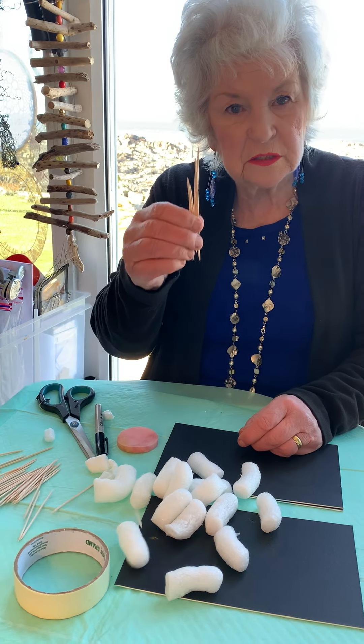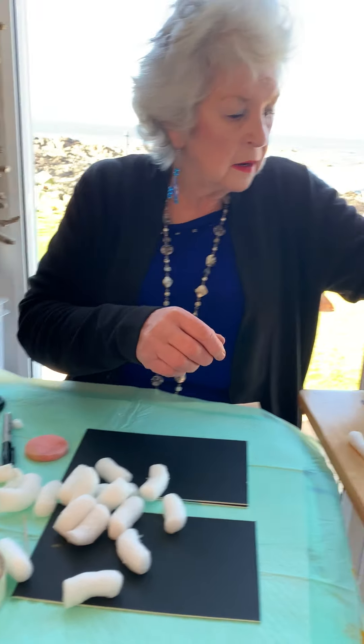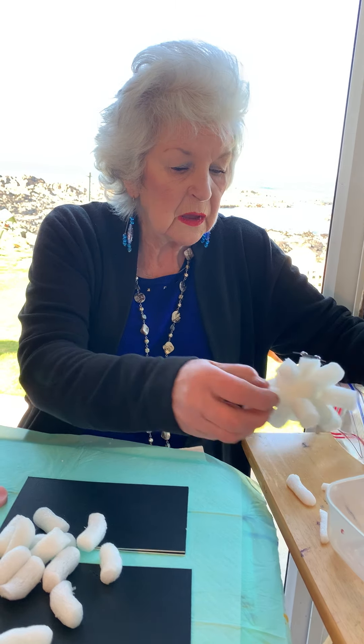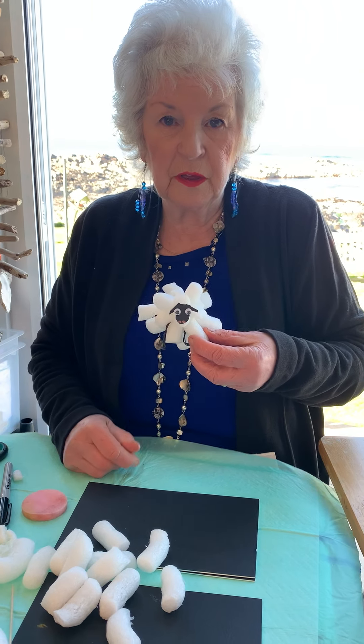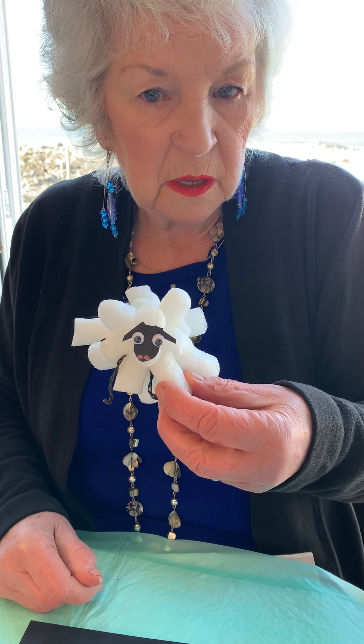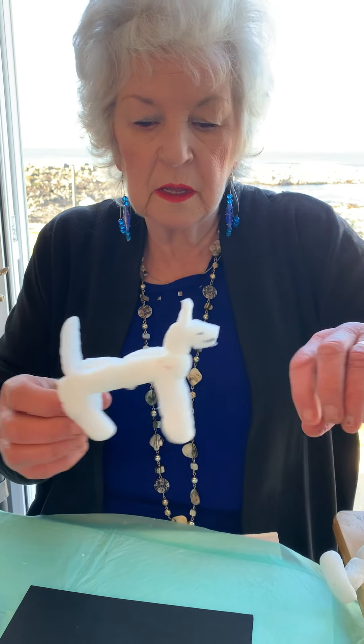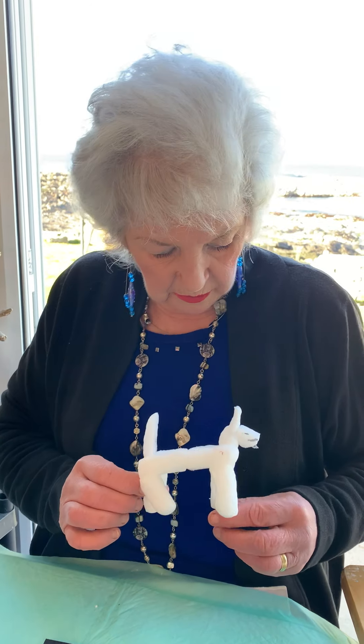Another thing is cocktail sticks that you can use. But first of all, I am going to show you — this is the thing I like best — it's my little sheep that I've made with the Packing Peanuts. But for today I'm going to show you how to make a doggie. It's a little one, and this is the doggie that I'm going to show you how to make.